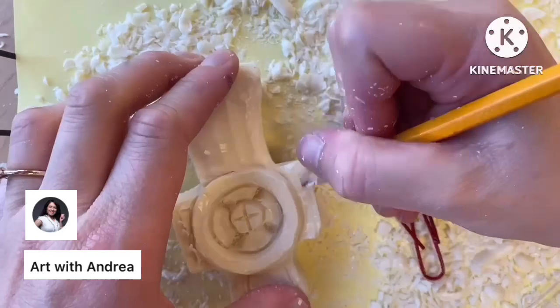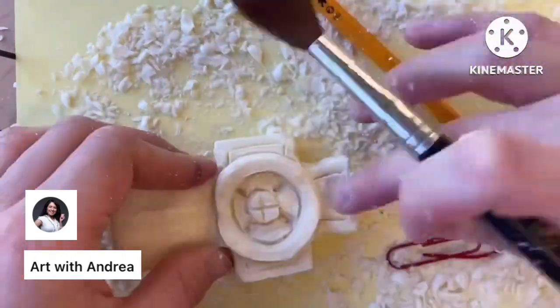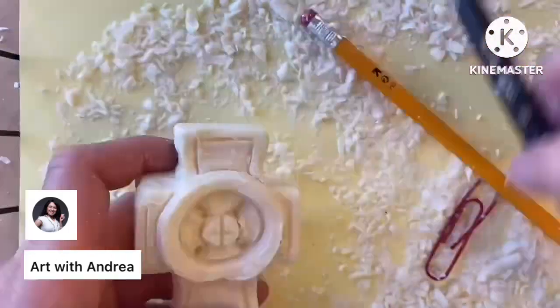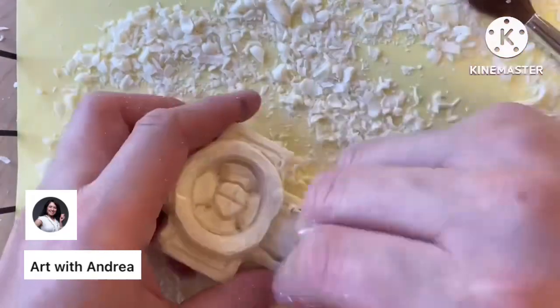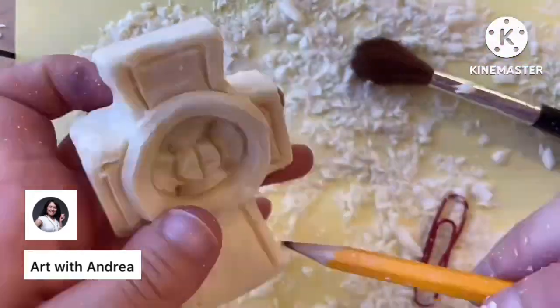Once you have the form that you want for your soap sculpture, you can use your wooden pick or your pencil to carve any additional designs you want — to make your sculpture look a little fancier or just give it some extra detail.